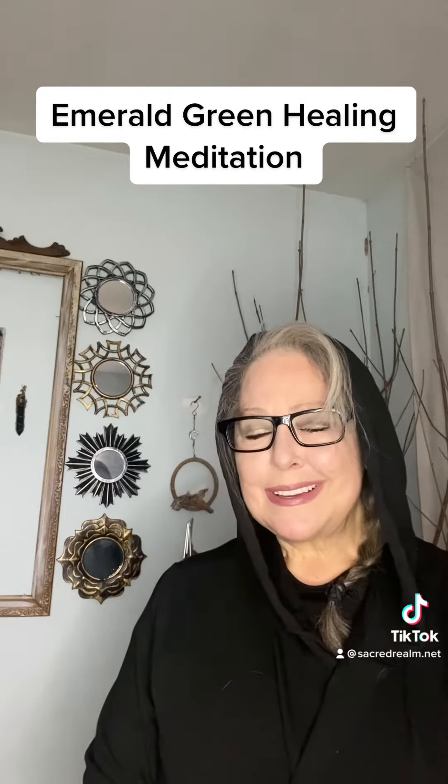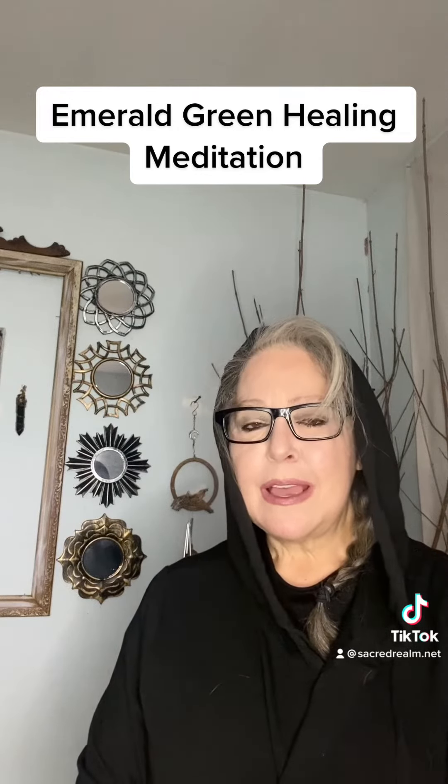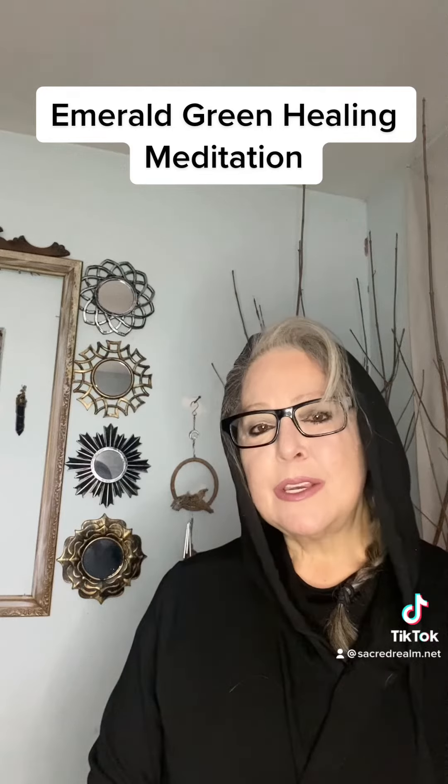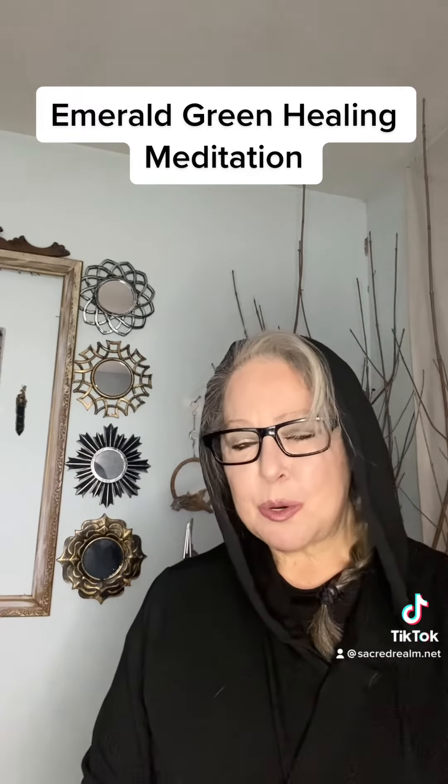Once again, breathe in, hold it, let it out, and keep breathing. Keep breathing as you hear me speaking. Now imagine, imagine in your heart chakra, there's an emerald green color that is just shooting out and circling your body.